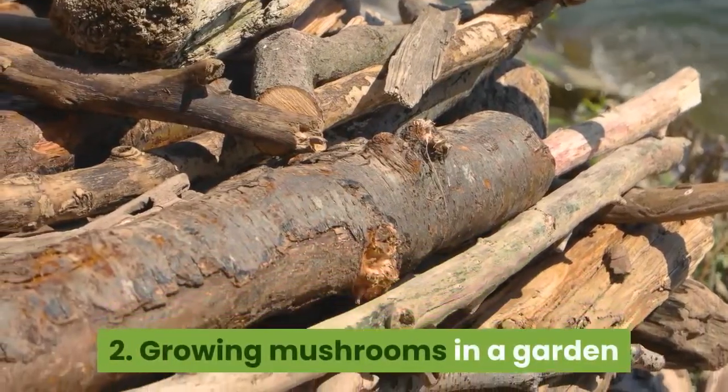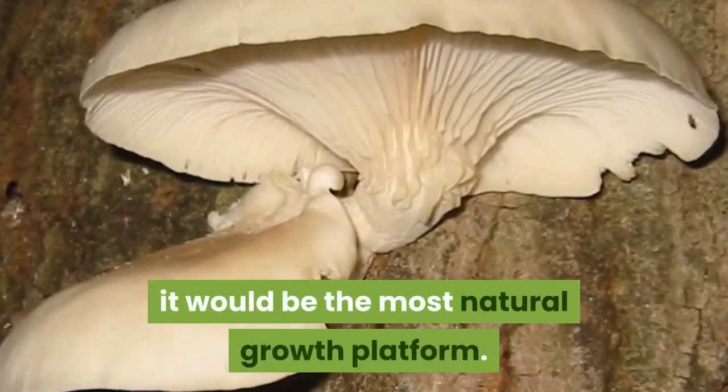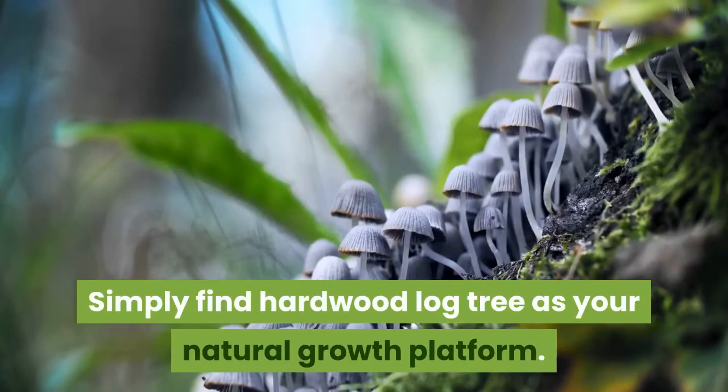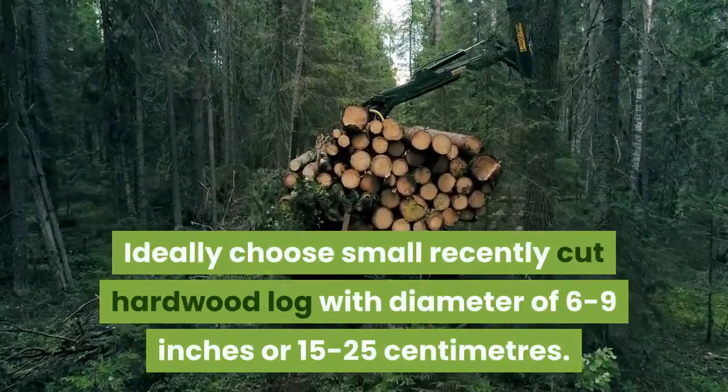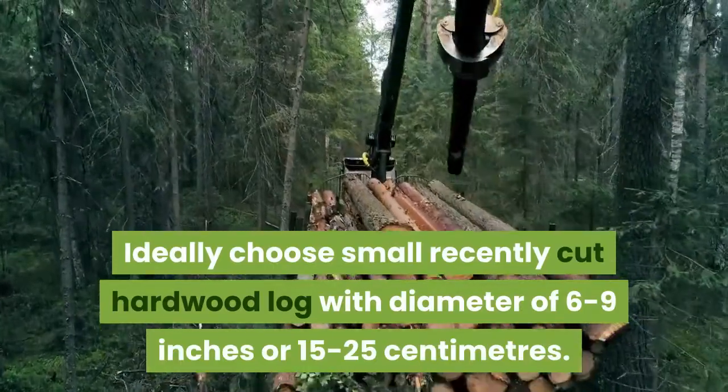Growing mushrooms in a garden: since oyster mushrooms naturally grow on trees, it would be the most natural growth platform. Simply find a hardwood log tree as your natural growth platform. Ideally choose a small, recently cut hardwood log with a diameter of 6 to 9 inches or 15 to 25 centimeters.